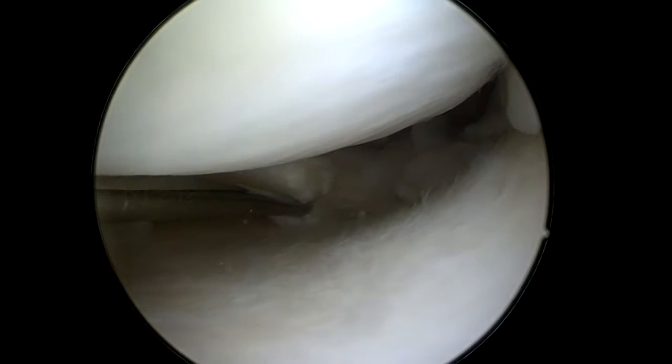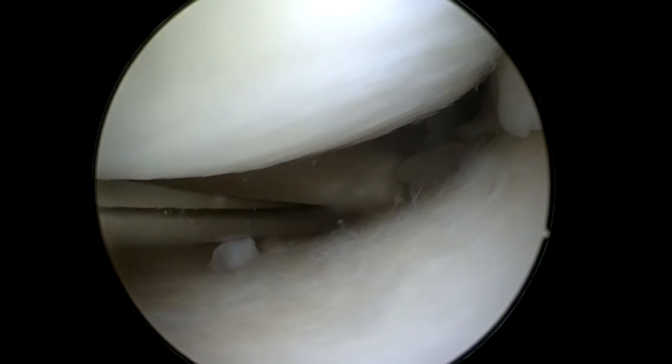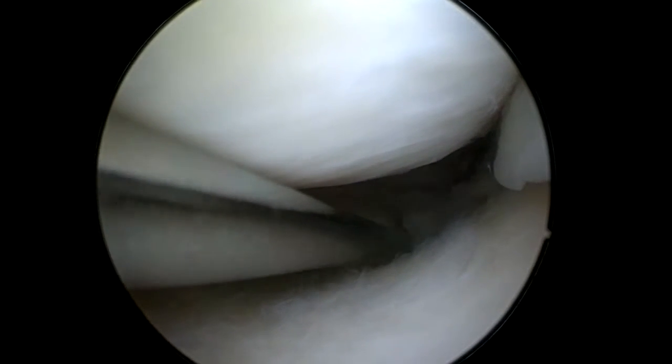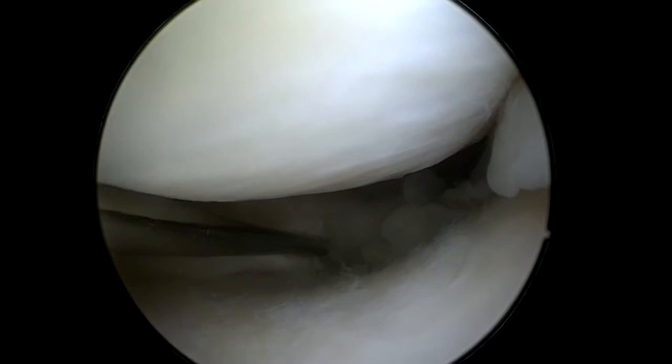Here is the intra-articular view. I put the scope into the joint and with a probe I can see that the root has been torn from the tibia plateau.